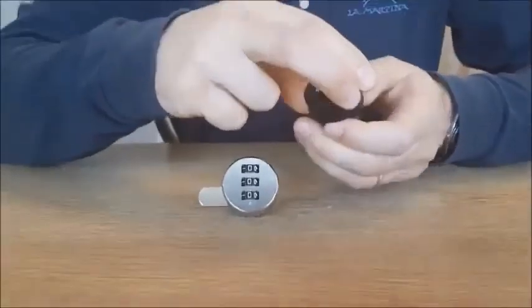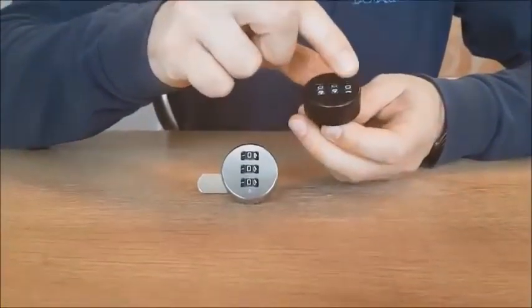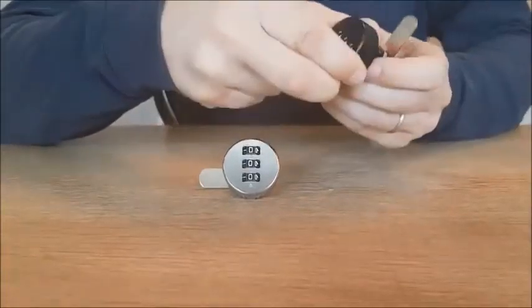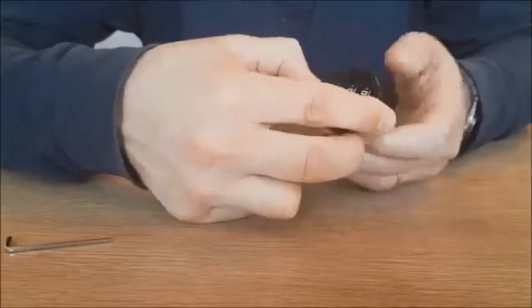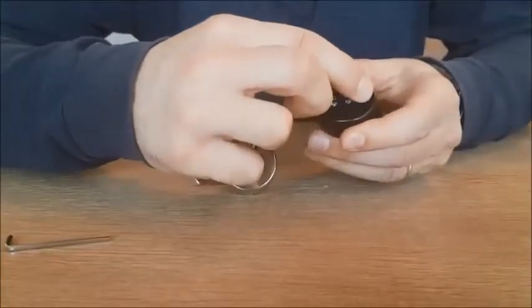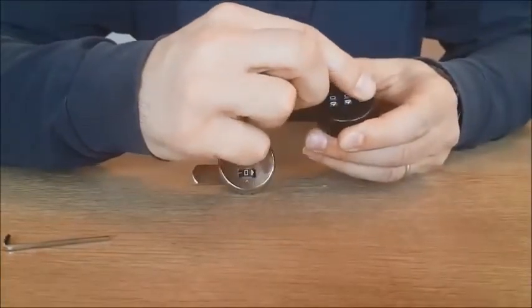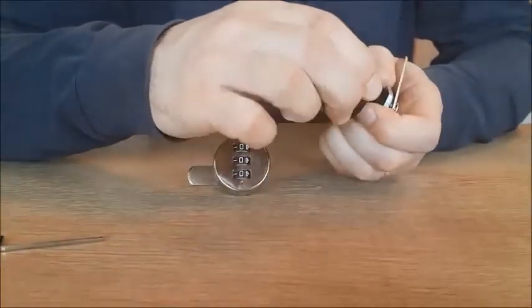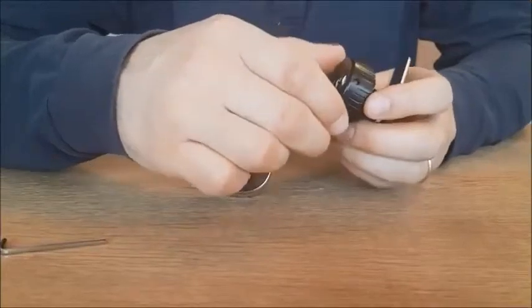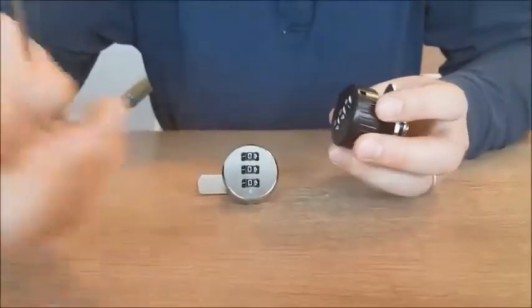Now you can see it works. I move it back to zero zero zero and you can see that now you cannot move the lock. I go back again to two zero zero and now the lock is working again.